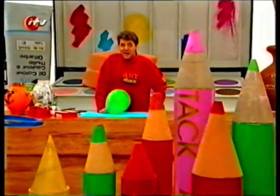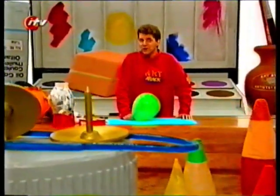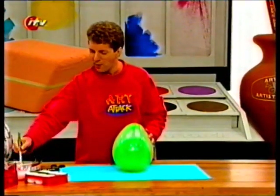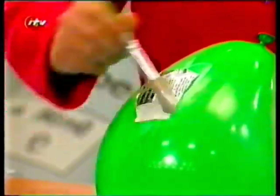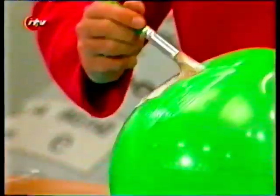Brilliant Art Attack — Ancient Greek urns. I love making things look ancient, as if they've been dug up from thousands of years ago. To make an ancient Greek urn, just blow up a balloon, then mix some PVA glue in equal parts with water, slot the glue onto the balloon and paste on some lengths of newspaper — just little torn bits of newspaper. The idea is to cover the whole balloon in four layers of newspaper-and-glue papier-mâché.